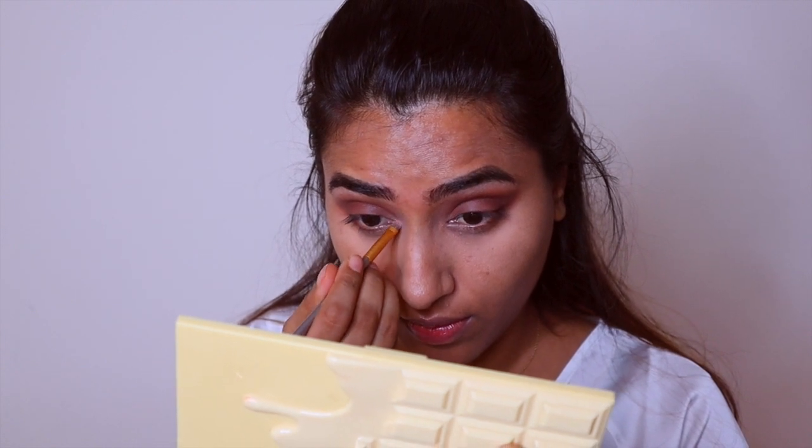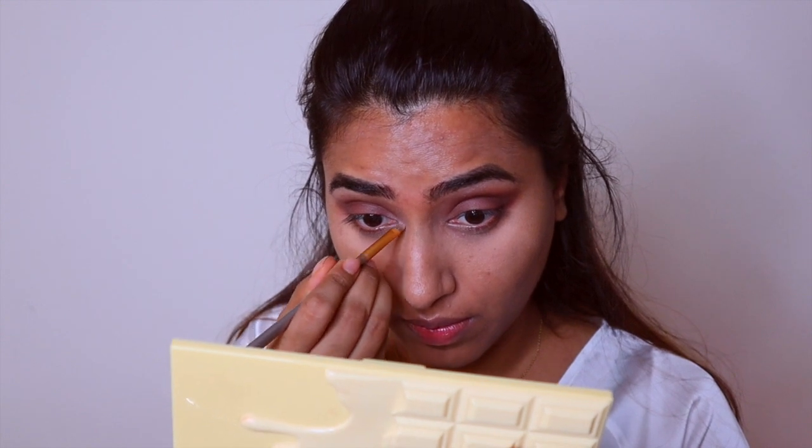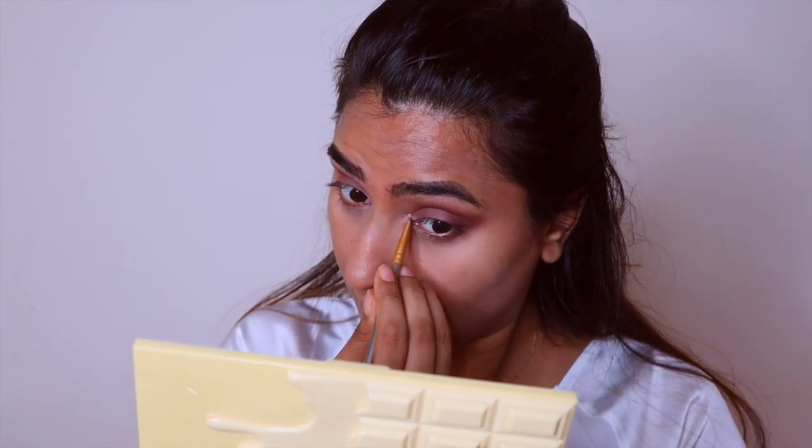I'm also using the same light shade on the inner corner of my eyes to brighten it up. All the eyeshadows I've used here are all matte — I haven't used any shimmer or glitter at all, because I wanted to look completely matte.